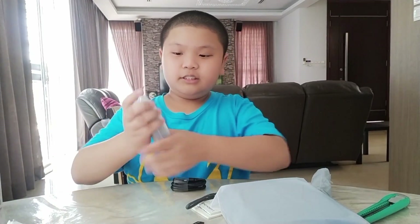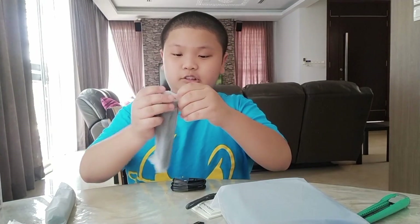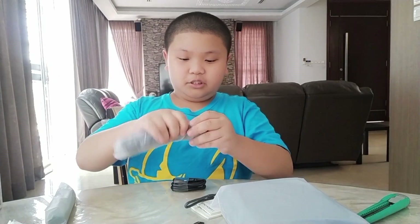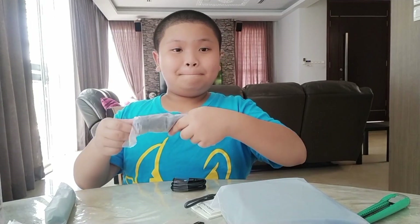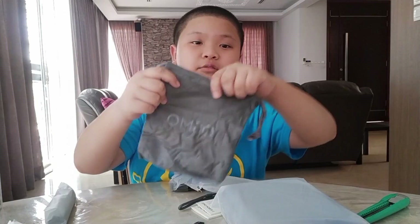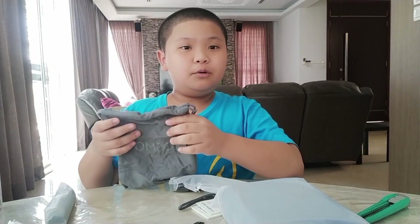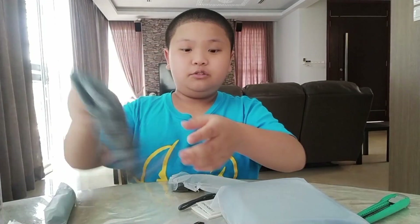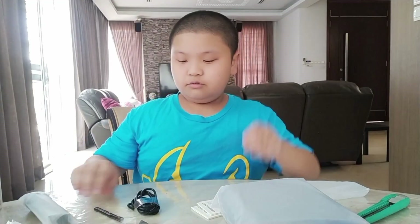Let's see the contents. Let's first see the storage pouch — let's open it up, easy to open. This is the storage pouch, the Osmo storage pouch. If you don't have the combo, it will also come with this, so don't worry. This is the charging cable and the wrist strap.